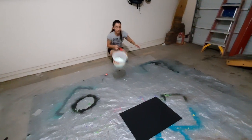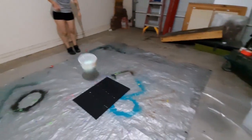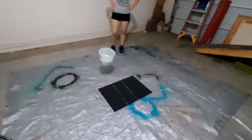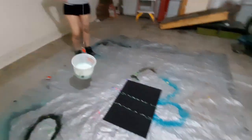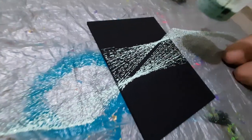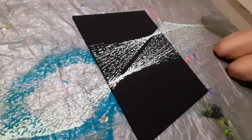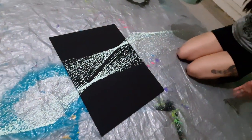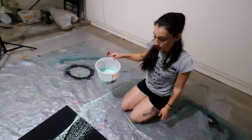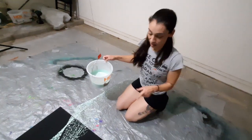That's actually really neat. That's not bad. It's kind of a small area but it's still kind of a cool design.